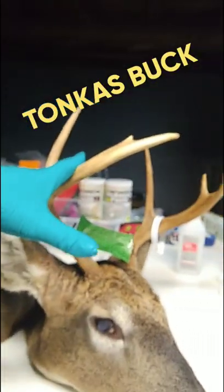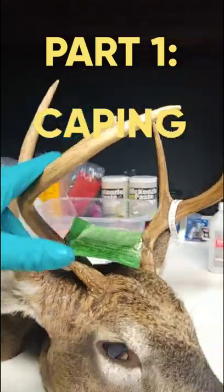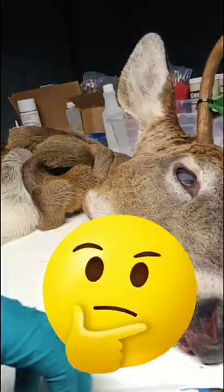I'd say probably a good two and a half year old, a good representative of a two and a half year old buck here in Maine. Drop your comments below, let me know if you think this is a three-year-old or a two-year-old buck. I didn't check the teeth, didn't age it by looking at its molars.